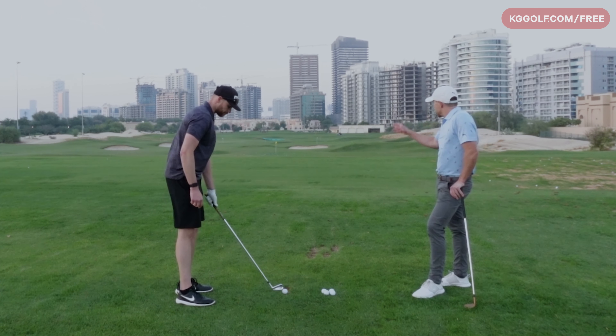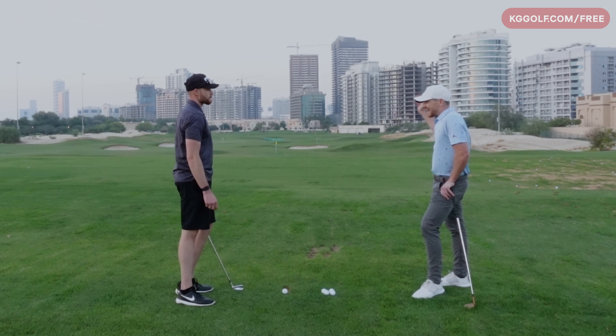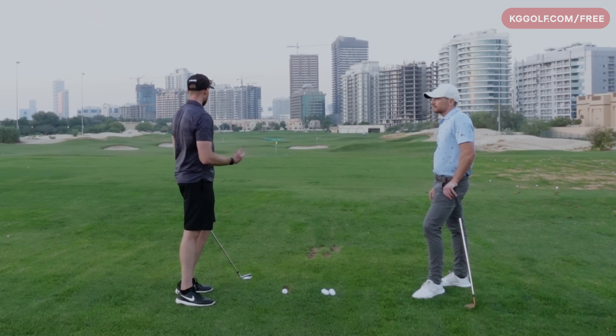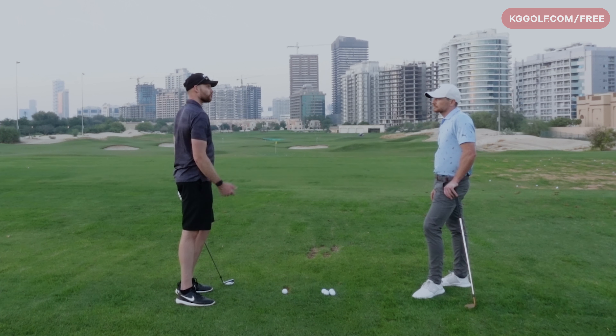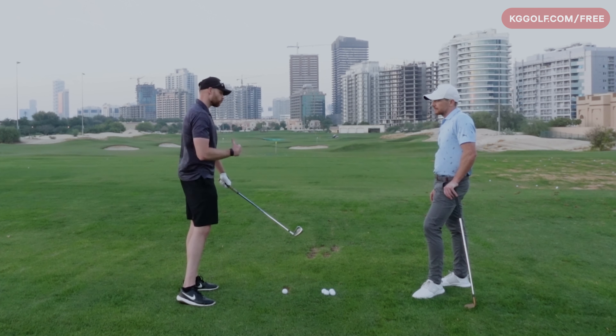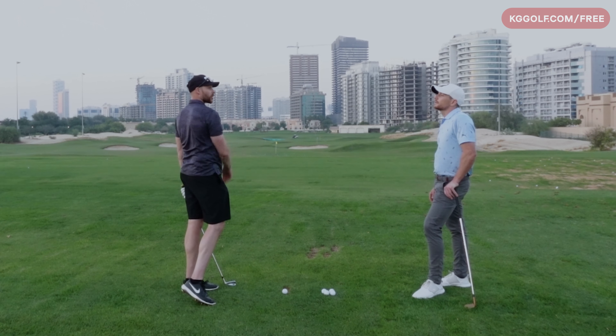So when you're not hitting it too well and you want to avoid the left one — is it starting left and drawing too much? Yeah, absolutely. When I hit that bad shot, it starts maybe actually probably where I want it to go, but then it goes the wrong way. I know I'm wanting to work the club left, but it gets a little bit out here and then I probably shut the face down a little and it goes the wrong direction.